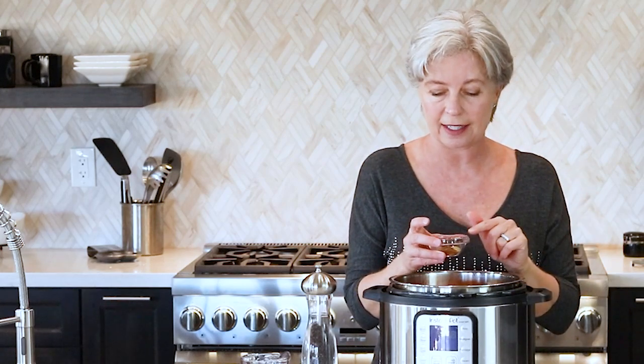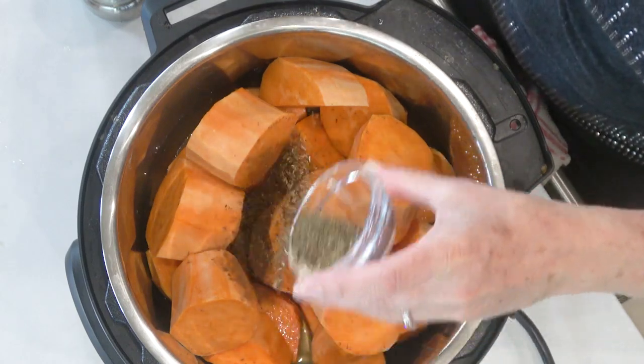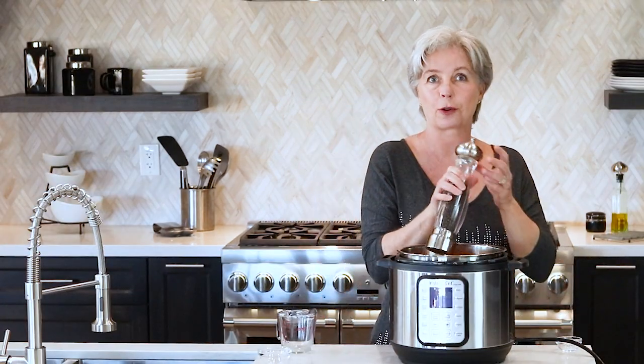I am doing a savory version of these sweet potatoes because the potatoes have their own sweetness. I'm simply adding some thyme, some rosemary, and a little bit of nutmeg to give it that savory, earthy taste. If you prefer a sweet version, then instead of those herbs, go ahead and add a quarter cup of brown sugar, just a little bit of salt, and some fresh ground pepper.